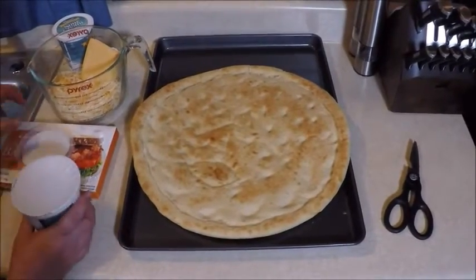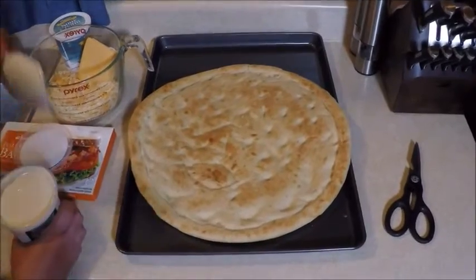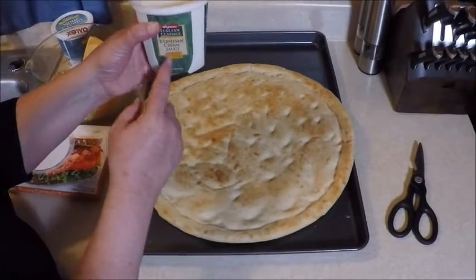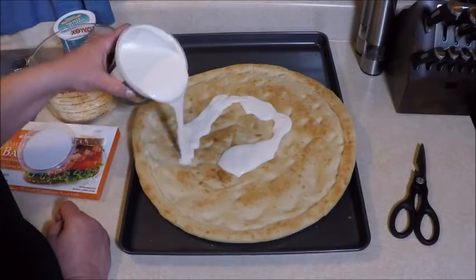While the potatoes are deep frying, I'm going to cover this with some parmesan cream sauce. This is kind of like an alfredo sauce — if you can't find this one, use that. But this is a really nice creamy sauce that I get at Wegmans.